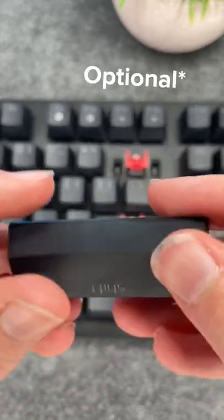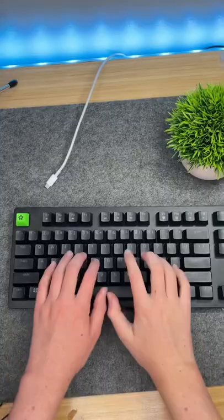I also put these o-rings in the keycaps to dampen the sound. Here's the sound test.